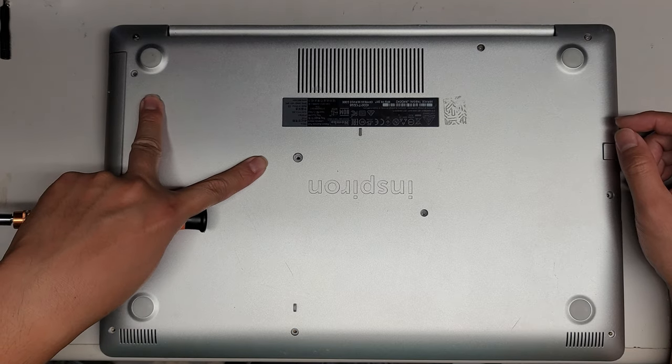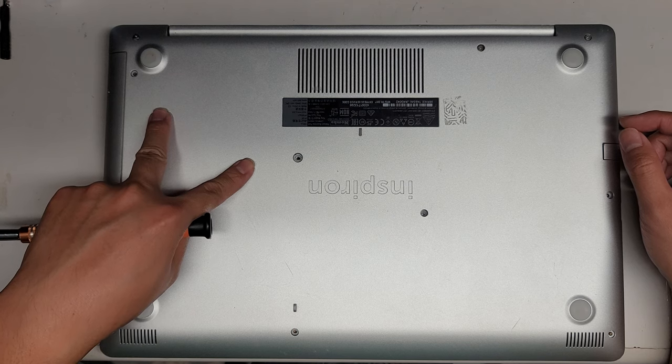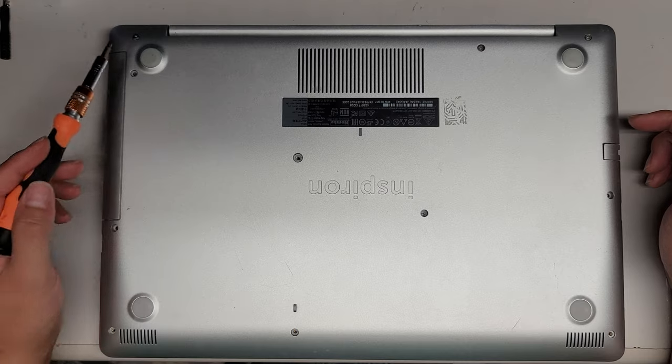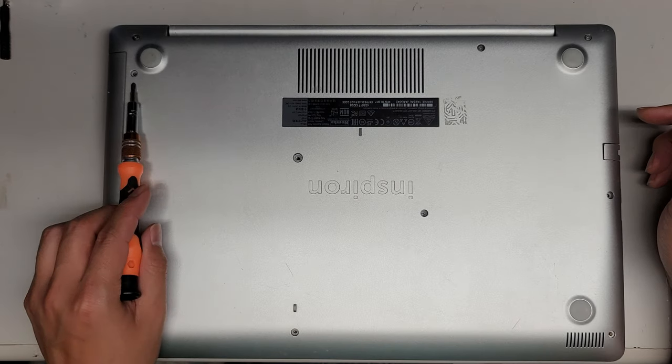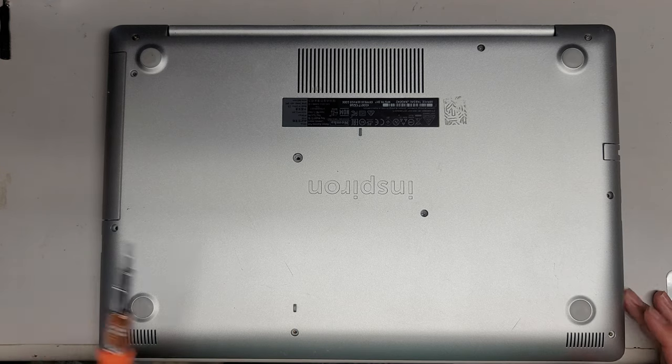These two screws are slightly smaller. You want to keep all the screws in order because you don't want to mix them up. There are 1, 2, 3, 4, 5, 6, 7, 8, 9, 10, 11 screws total.